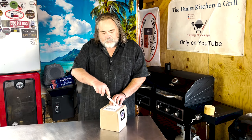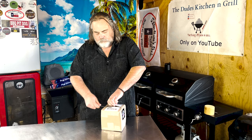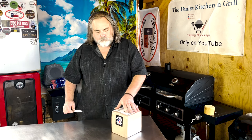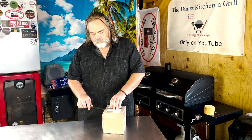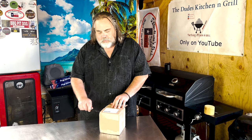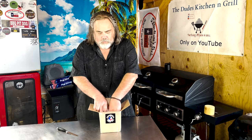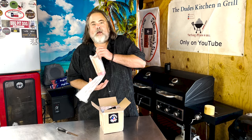So anyhow, I want to see what I got from Rick, so we're gonna open it. I don't have my glasses on so I can't quite see what I got going on. Looks like we have some rub.